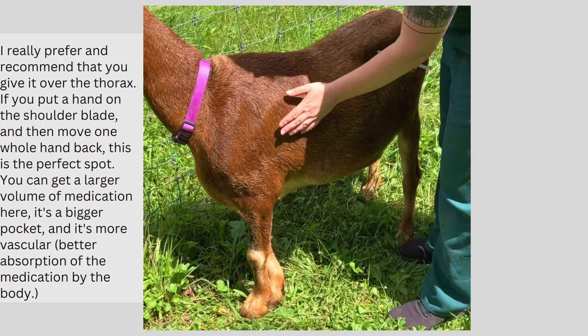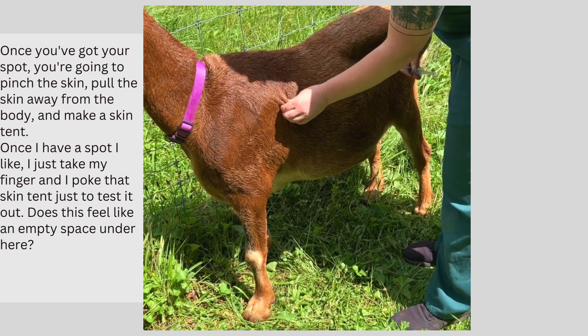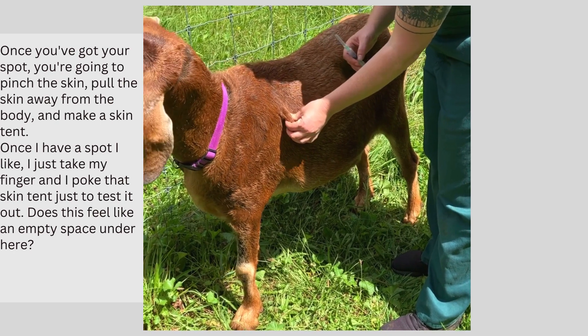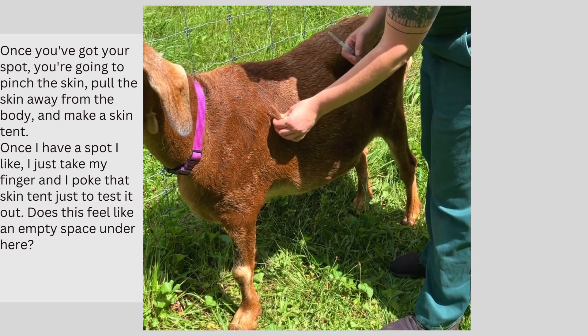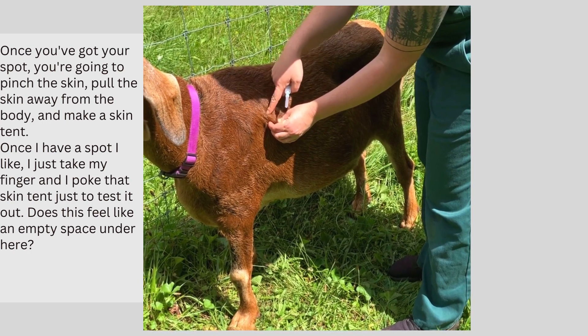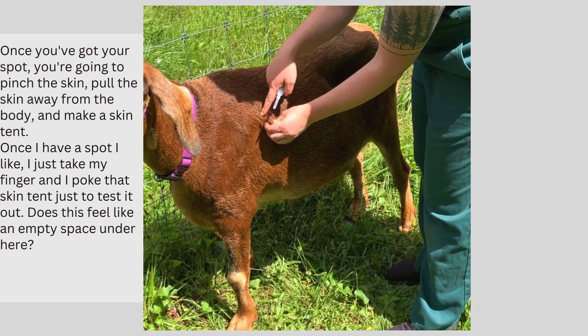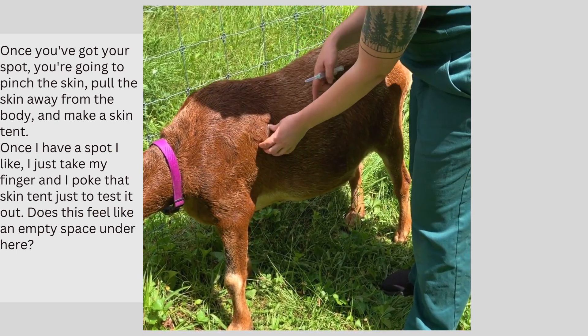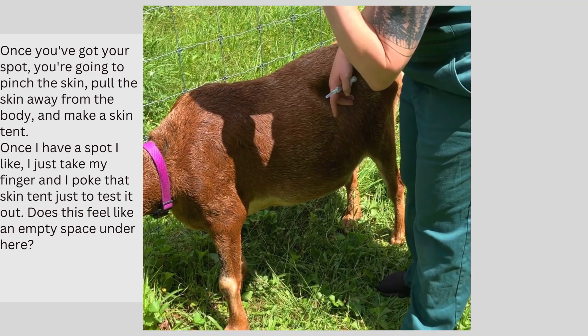Once you've got your spot figured out, you're going to pinch the skin, pull the skin away from the body, and make a skin tent. Once I have my spot and I like it, I take my finger and I kind of poke that skin tent just to test it out and see — does this feel like an empty space under here? Am I going to run into a muscle? And once I like that spot, I'll go ahead and give the injection.